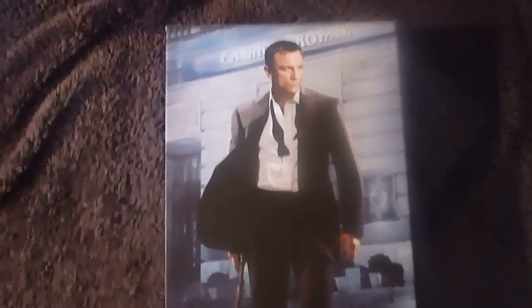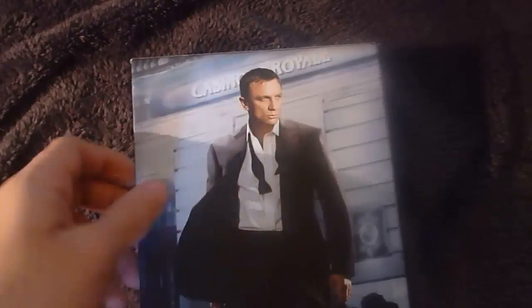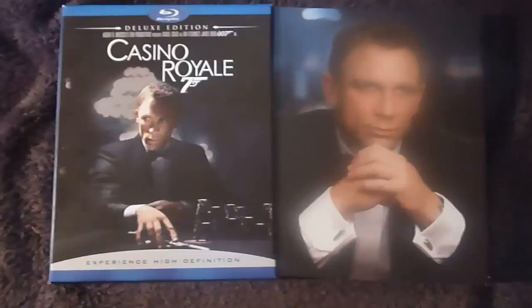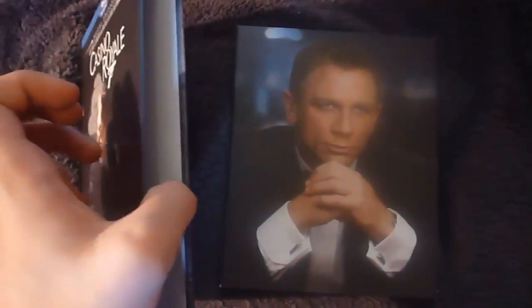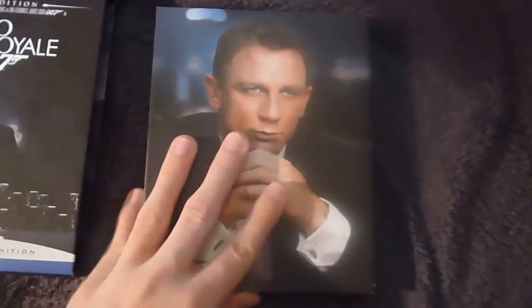Here's the back cover of the outer shell — really nice shot of Bond, the one they used on the poster. Really nice. Once you've taken the Digipack out from the right, as you can see here, it's a really hard cover for the outer shell which is really good. And you're greeted with the Digipack itself.